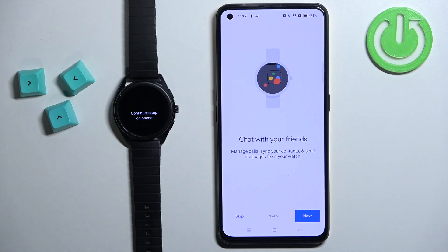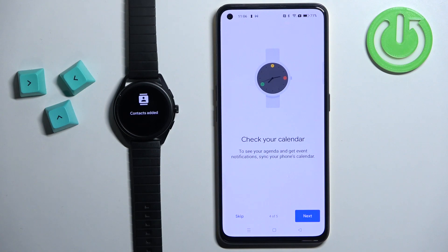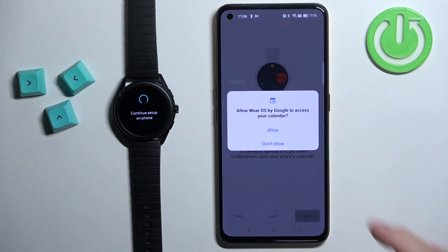Next we have the option to allow permissions for features like contacts, messages, calls and stuff like that to work on our watch. If you don't care about those features you can tap on skip, but if you want the features to work you need to allow the permissions. Tap on next and keep allowing them by tapping on allow. Next we have the calendar permission — if you want to use the calendar and get notifications from events and stuff like that you need to allow this permission. I'm going to tap on next and allow it.